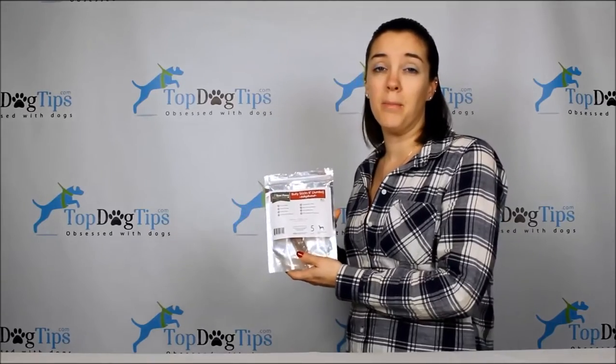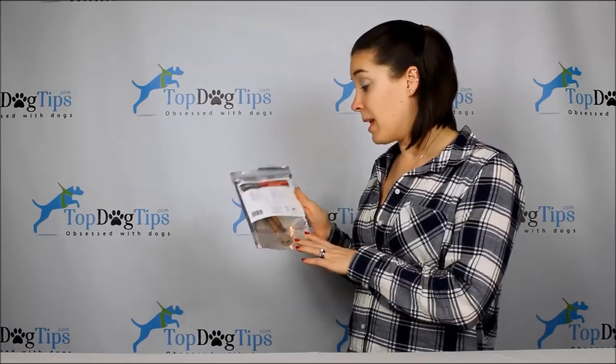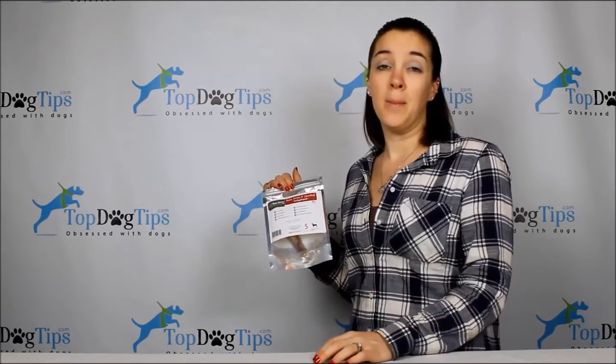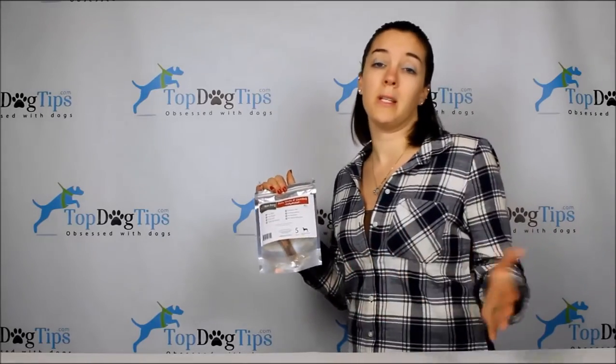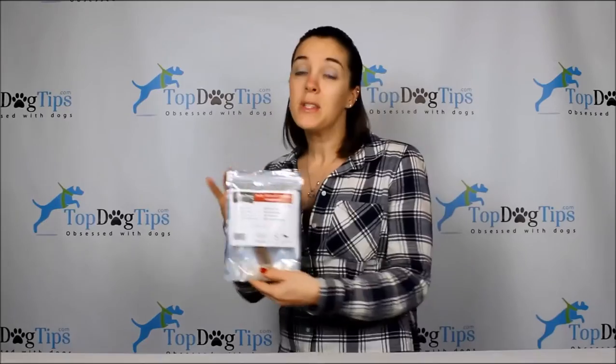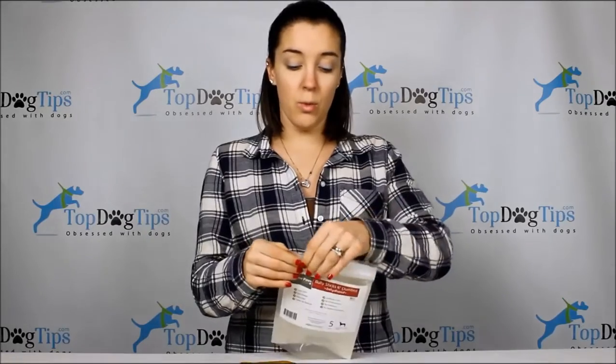These bully sticks are made in Indianapolis, Indiana — right here in the USA — so you don't have to worry about outsourced ingredients coming from countries with no regulations. I got the six-inch bully sticks, and one thing I love is that they come in a resealable package, so when you're done you can just zip it up and you're good to go.